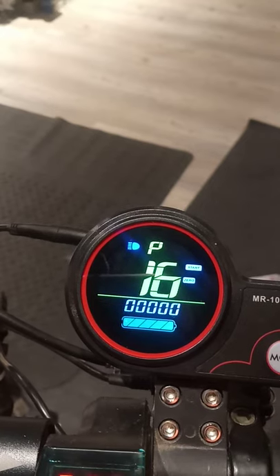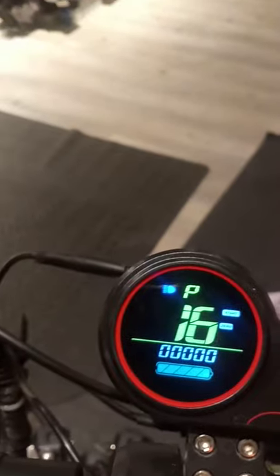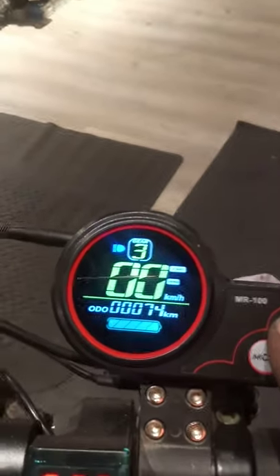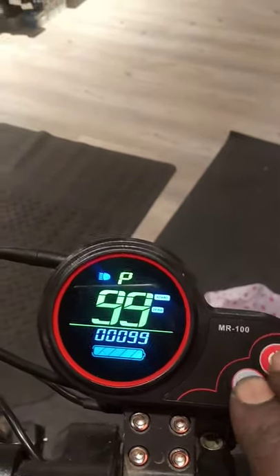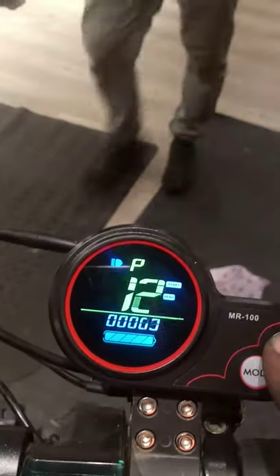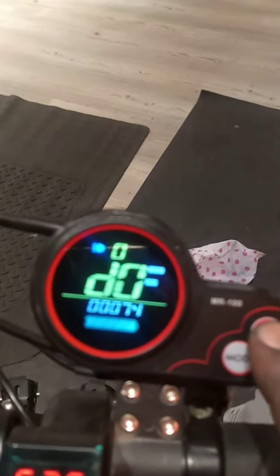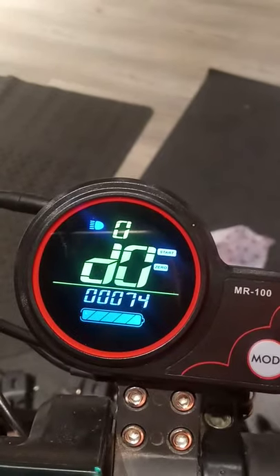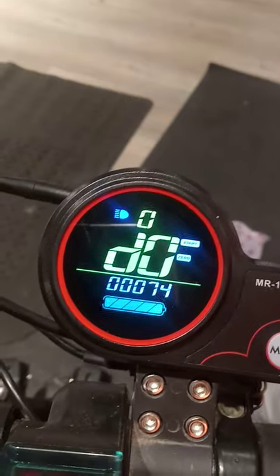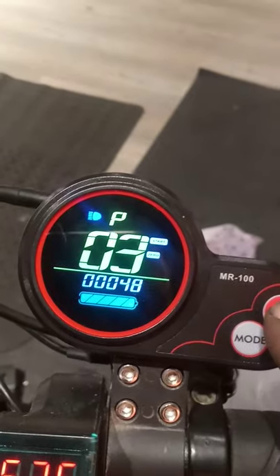Number 16 is cruising mode, and P99 is the top speed. Now we come to D0 mode — that is the mileage or speed counter.